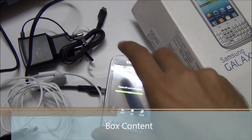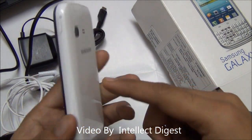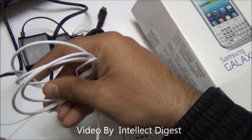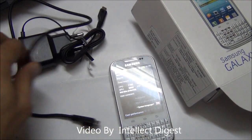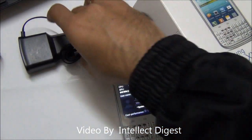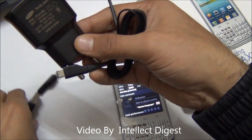Let me show you the box contents that you get with this phone. This is the main phone unit with the battery already installed inside. Apart from this, you get a set of 3.5mm earphones, which I've already shown you, along with a USB cable — the normal USB to micro-USB.